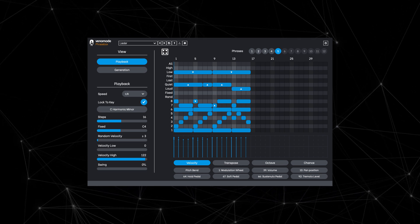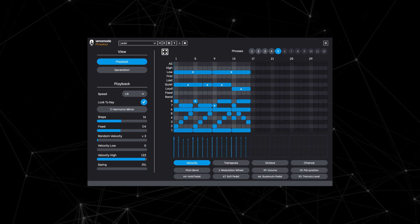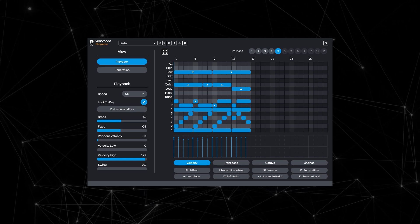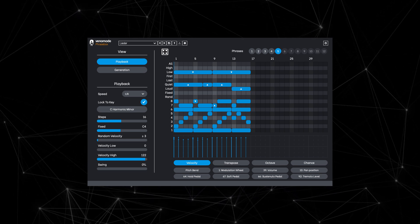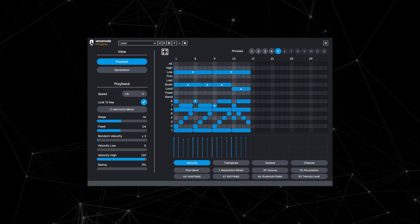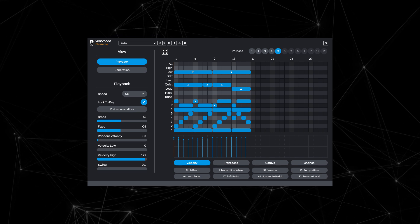Hello and welcome to this, the first in a short series of Phrasebox videos. In this video, we'll be showing you how to get set up and start playing back a basic phrase. But before we begin, I'd like to explain a little bit about what Phrasebox is and how it works.